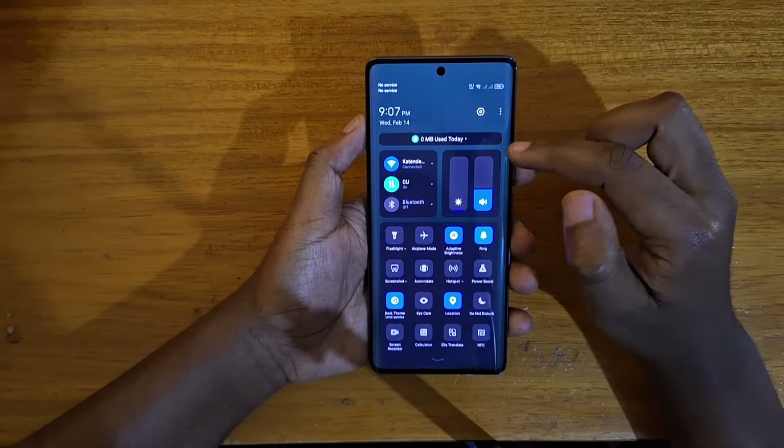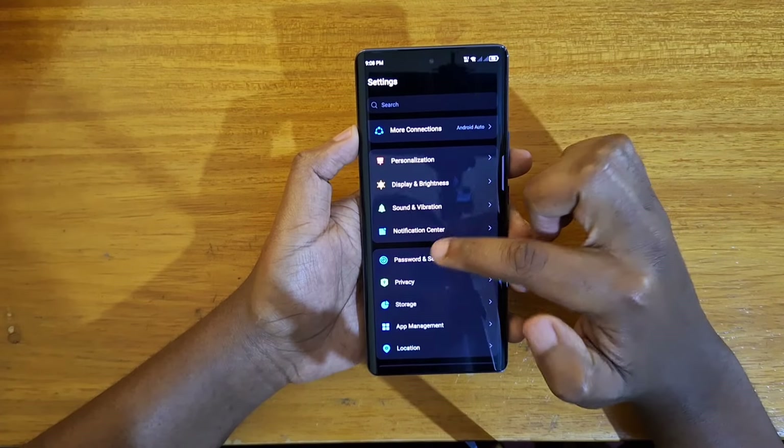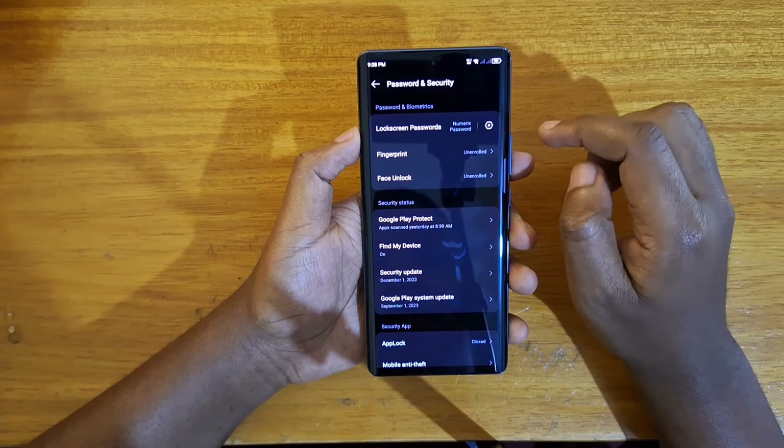So what you're going to do, you're going to go to Settings right here, and under Settings you're going to scroll and look for Password and Security, and under this...